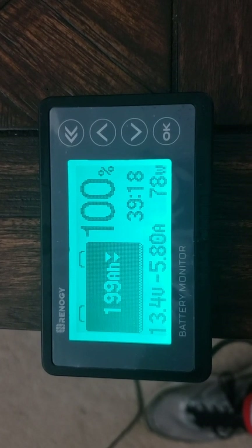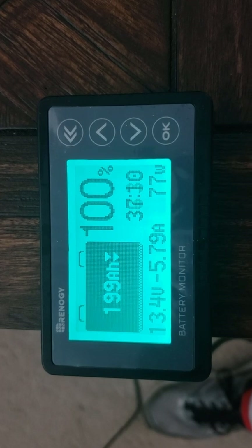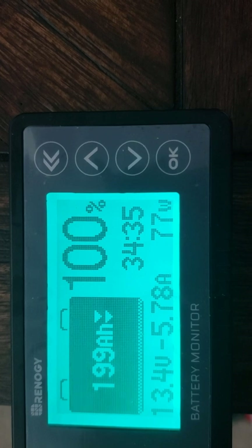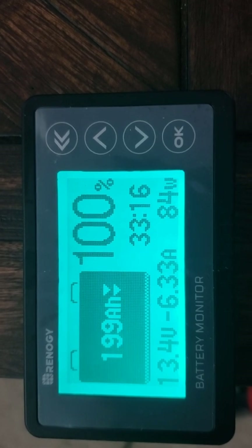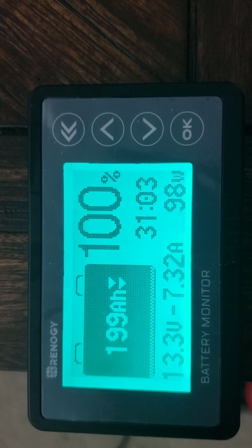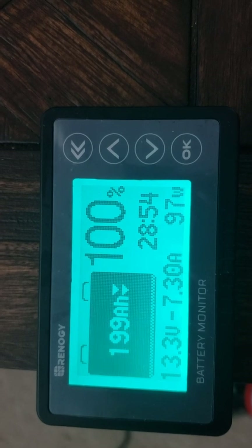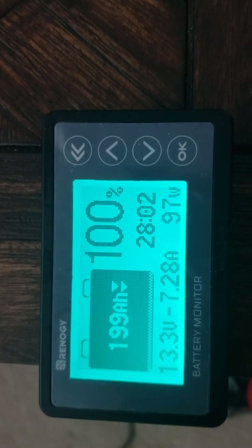It'll take some time to adjust. I just kicked it to the middle setting — we're up to 85 watts. On high, we're currently drawing 98 watts at 7.31 amps, with about 28 hours remaining. We'll have to see if we're drawing more than we're collecting from the sun.